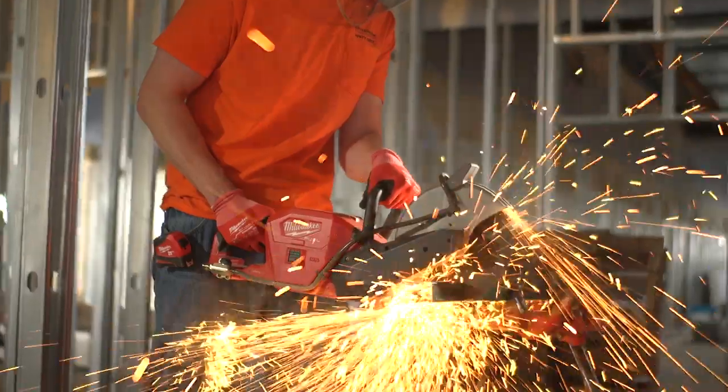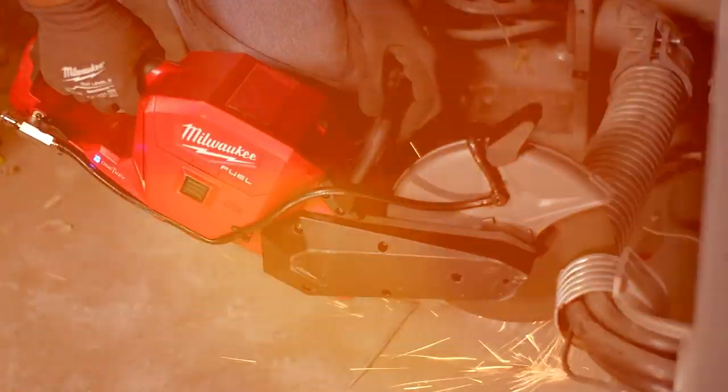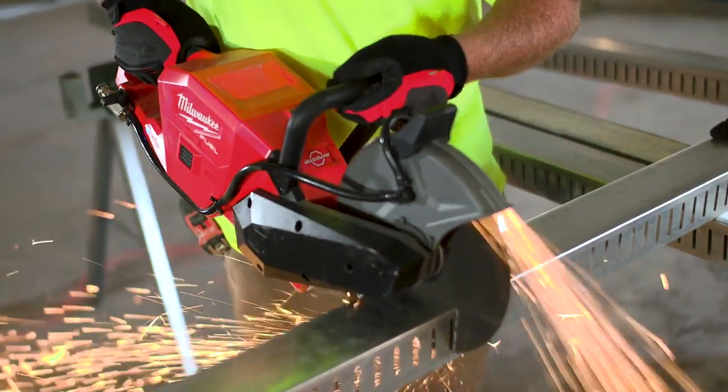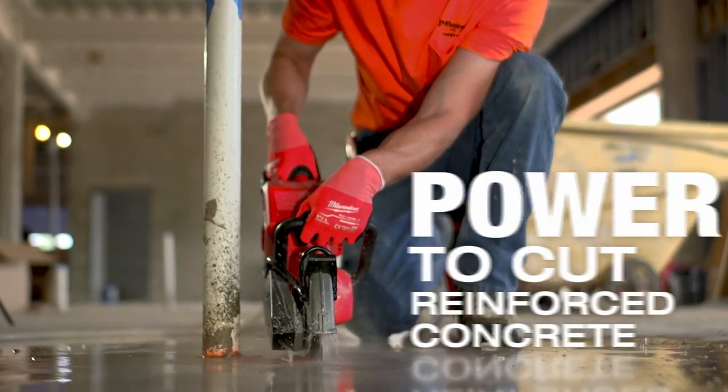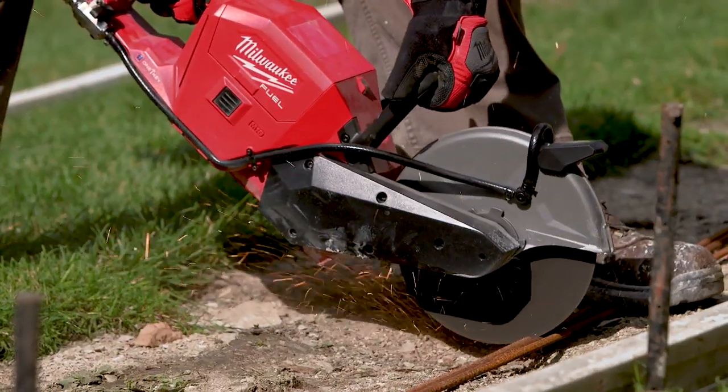When I first used it I was amazed at the amount of torque and power that it provides. We cut some MC cable, heat ducts, steel studs. It is amazing with the power what this thing can do. It's great for cutting metal — it cuts just as fast as a gas saw.